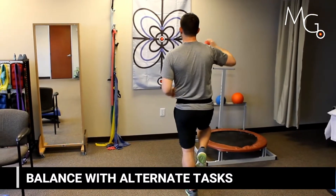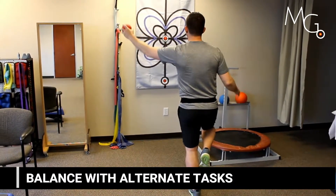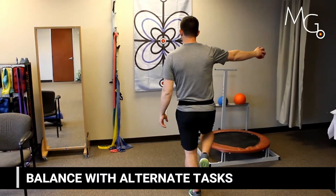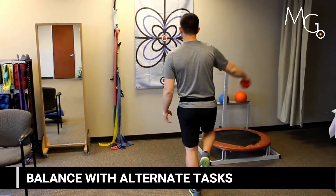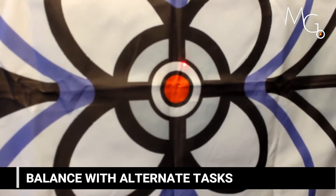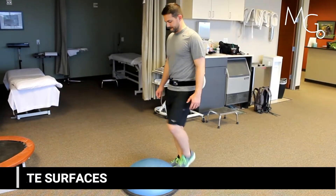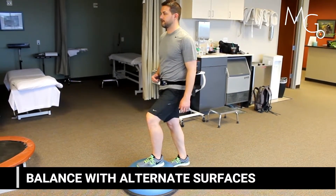You can add any type of creative progression to these exercises such as reaching, alternative tasks, or cognitive tasks. You can also add alternative surfaces to further challenge your patient.